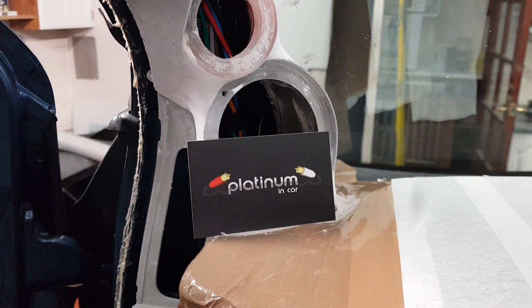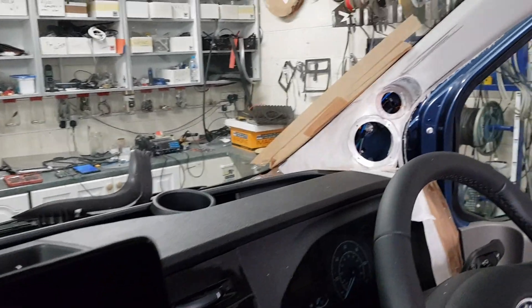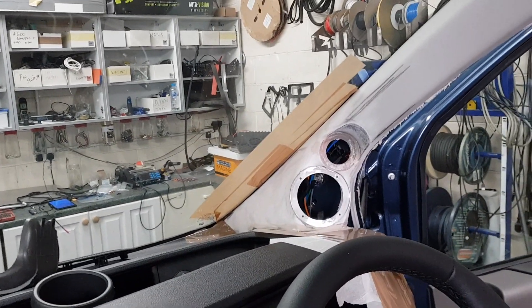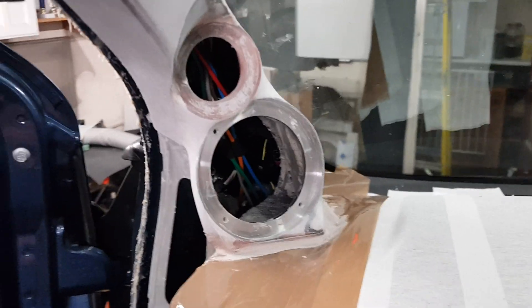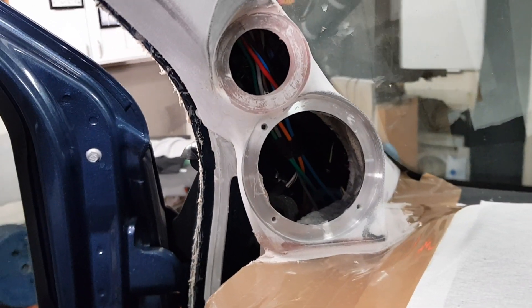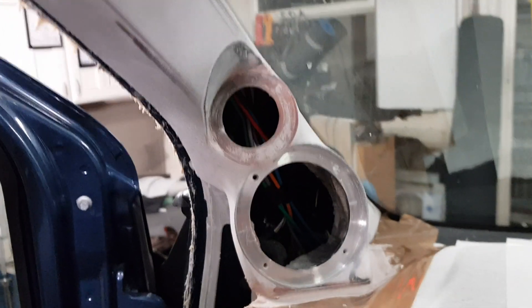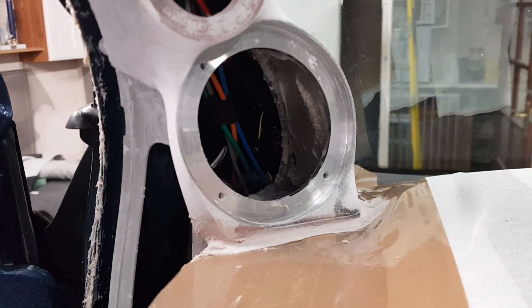Platinum in-car with another update on the Transit custom van — the pillars are pretty much nearly there. As you can see, steel rings for the mid, and perspex rings for the tweeters. They'll be screwed into the perspex, and you can see the steel rings are all ready.